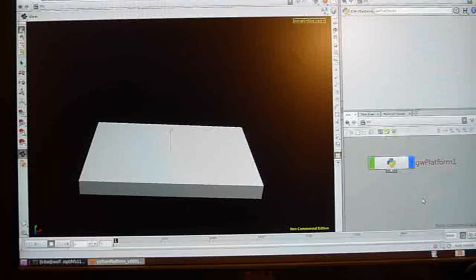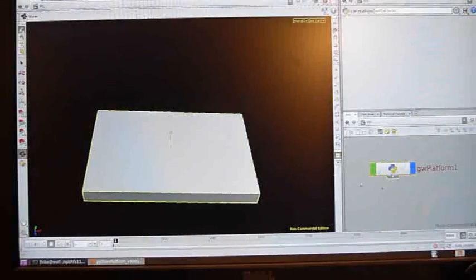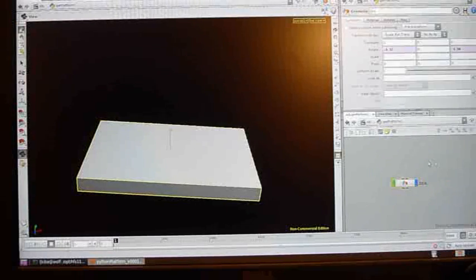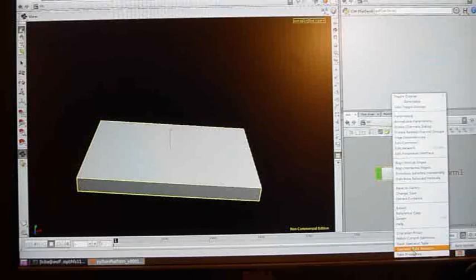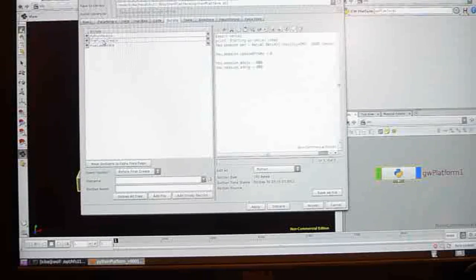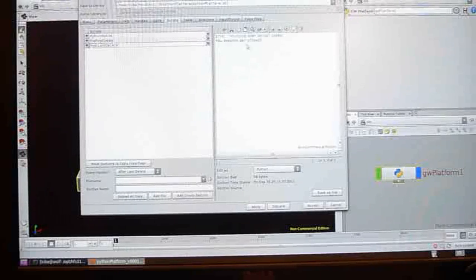Now let's look at the Houdini software side. To drive this effect, I'm using a Python object — you can go to File, New Operator Type to create one. Inside this Python object is just a regular box. What's driving the effect is code inside the script section. There are two sections: pre-first create and post-last delete. These set up and shut down the serial communications between my laptop and the Arduino. In pre-first create, I import serial and set up the serial port, storing it as an object under hou.session so it acts as a global variable accessible from other parts of the script. Post-last delete calls hou.session.ser.close() to shut down the communications port.